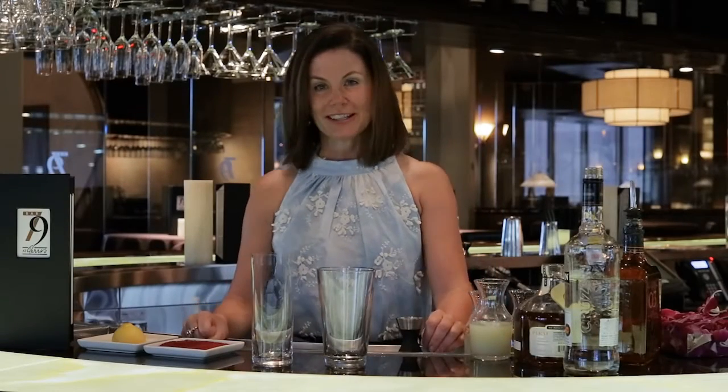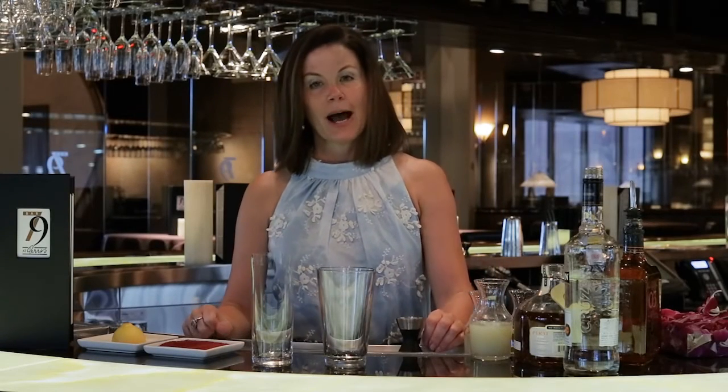Hello, welcome to Bar 7-9 at Perry's. My name is Suzy Zivanovic. I'm the beverage director and mixologist for Perry's.